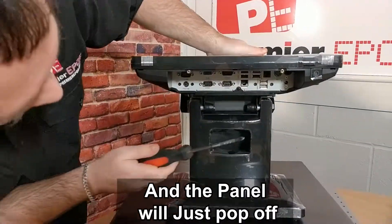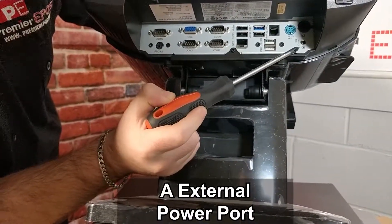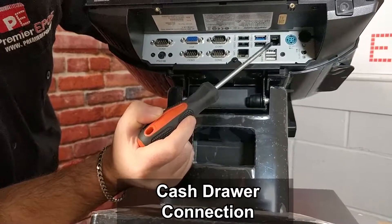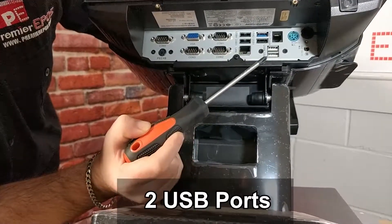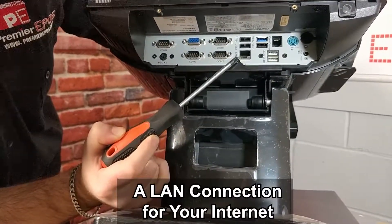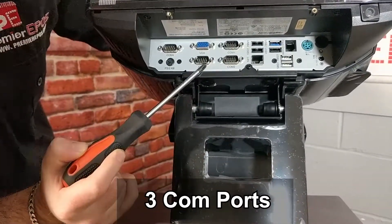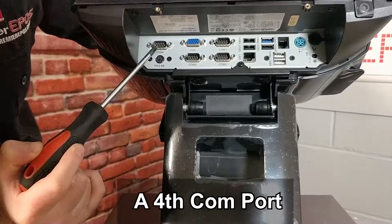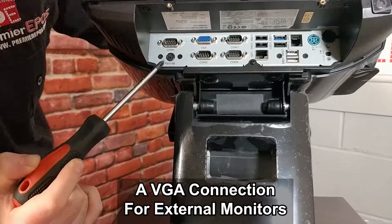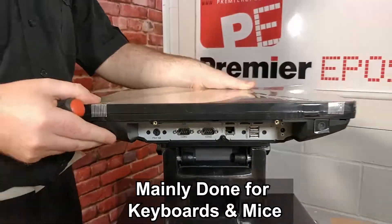This displays all the ports. The ports consist of an external power port, a power connection for the till itself, a cash draw connection, two USB ports, a further four USB ports, a LAN connection for your internet, three COM ports, there's a fourth COM port as well, a VGA connection for external monitors, and also a PS2 connection, mainly for keyboard and mice.